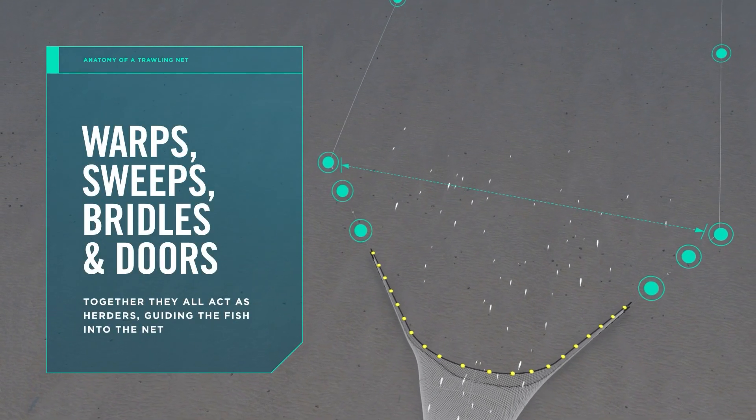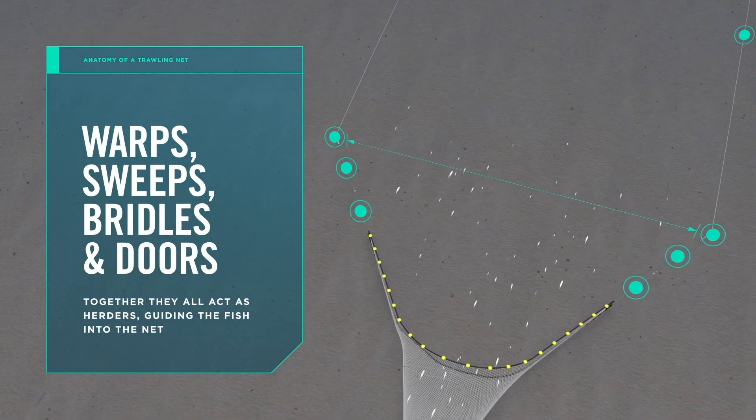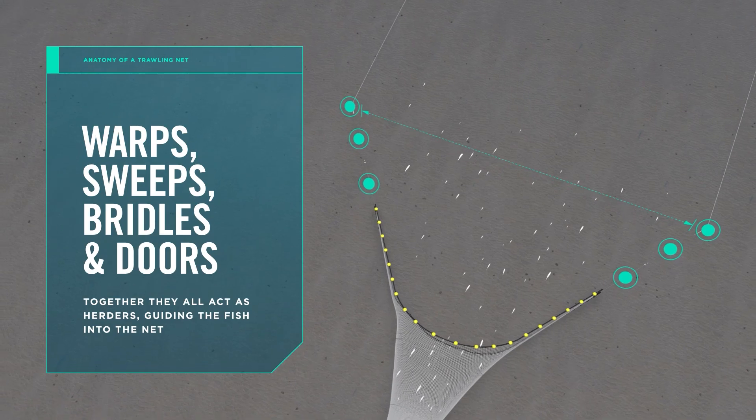Together, the warps, sweeps, bridles and doors act as herders, guiding fish into the net.